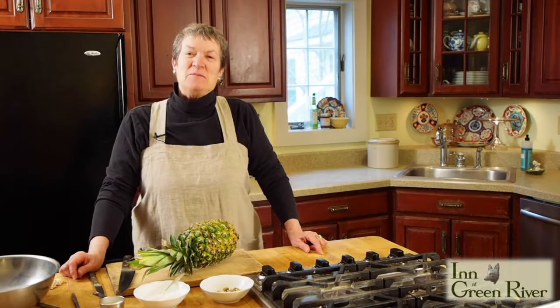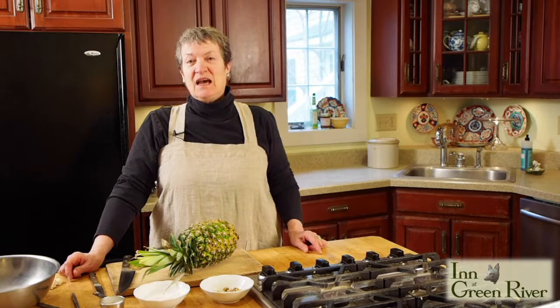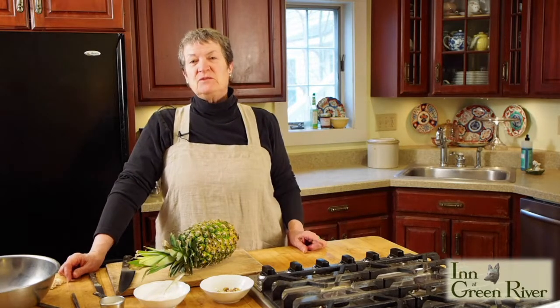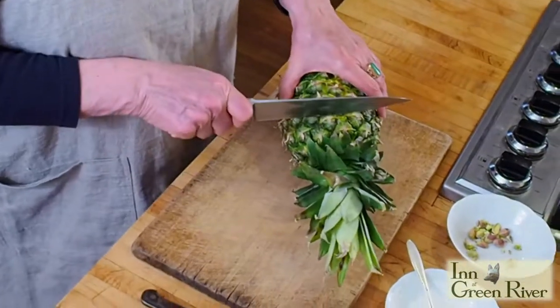Welcome to the Inn at Green River. I'm Debra Bowen. I've been an innkeeper here for 27 years. I want to share with you one of my favorite first courses — a fruit course: broiled pineapple with a lime sour cream sauce and pistachio nuts. I start with a fresh pineapple.